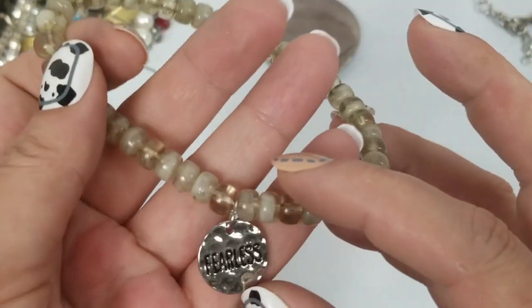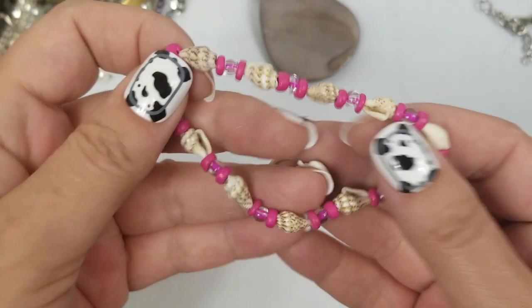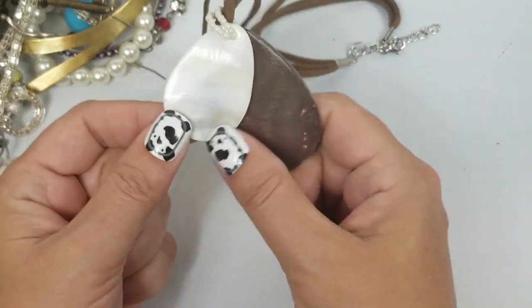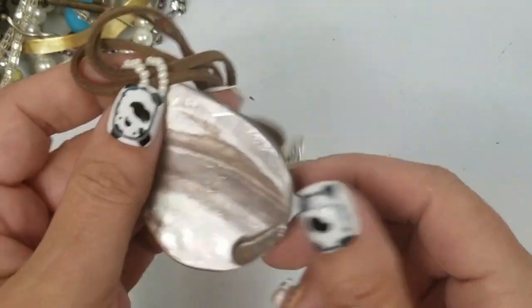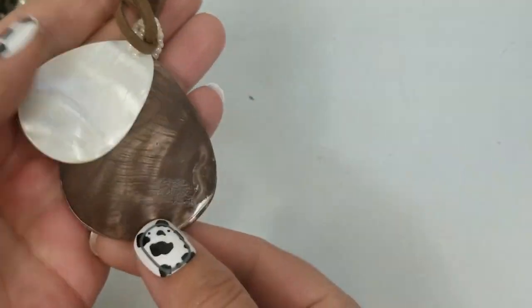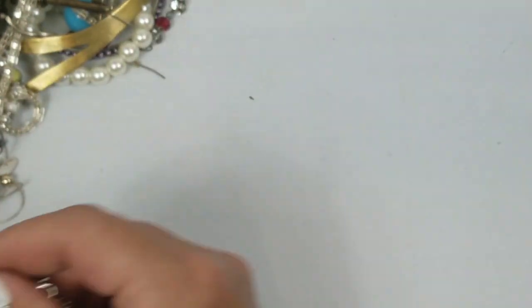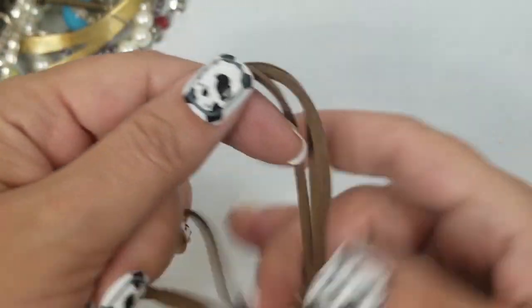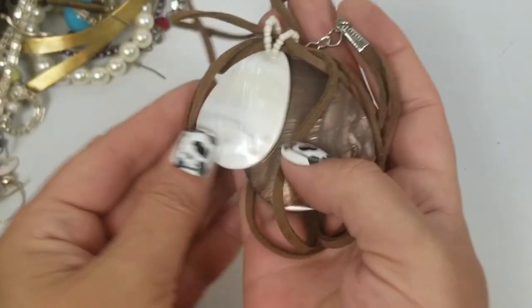We have this stretch bracelet that says 'Fearless' — going into craft. Another craft item. This one is mother of pearl and dyed mother of pearl — I don't think I've ever seen them dyed this color brown, but I like that. The drop is seven inches and it has about a two-inch extender. We'll do $2 on this.